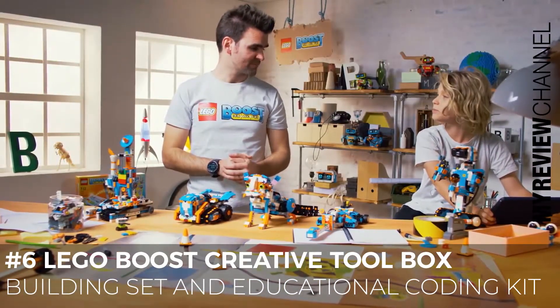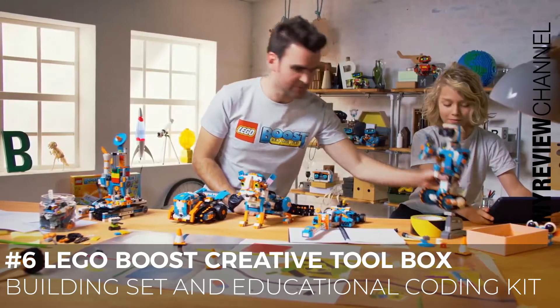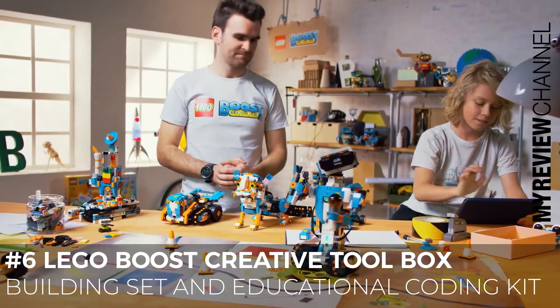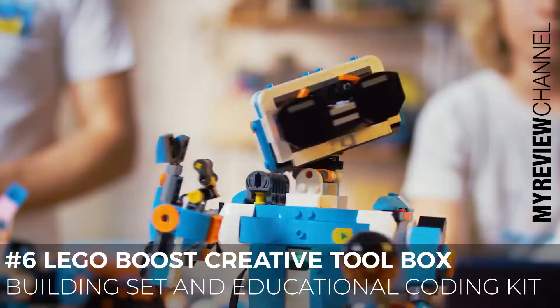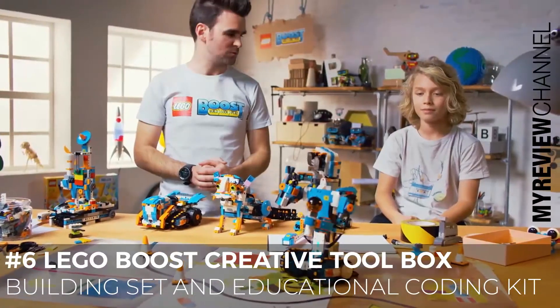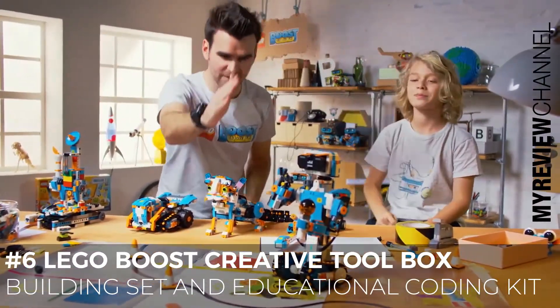So pretty cool, right? Okay, Luca, let's see what you've done with Vernie. Let's put him center stage — do you want to press play? Yes. High five! High five Vernie.